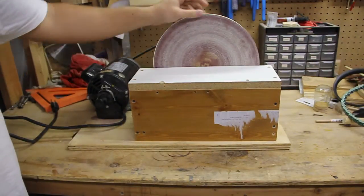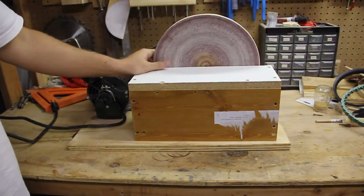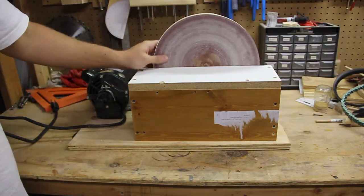You might get that rattle if your disc isn't perfectly round. It's not a big deal — it still works just fine. You just have to put up with that sound.